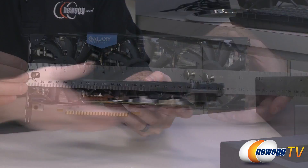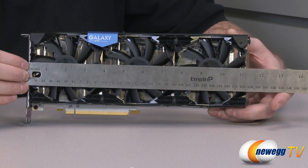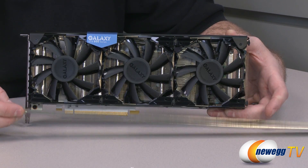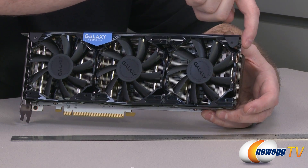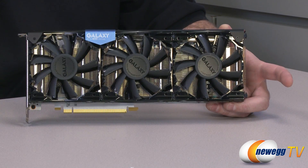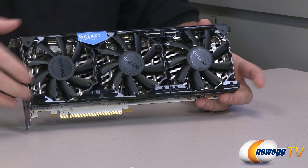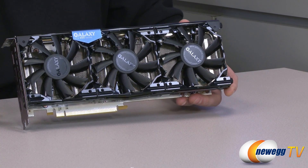Let's start with a quick measurement of the card. The end of the ruler sits at just about eleven and a half inches. The longest part is actually the two plastic nubs at the end, which appear to provide protection for the fin array. So about eleven and a half inches end to end — a fairly long card, largely due to the custom cooler, which is very effective.